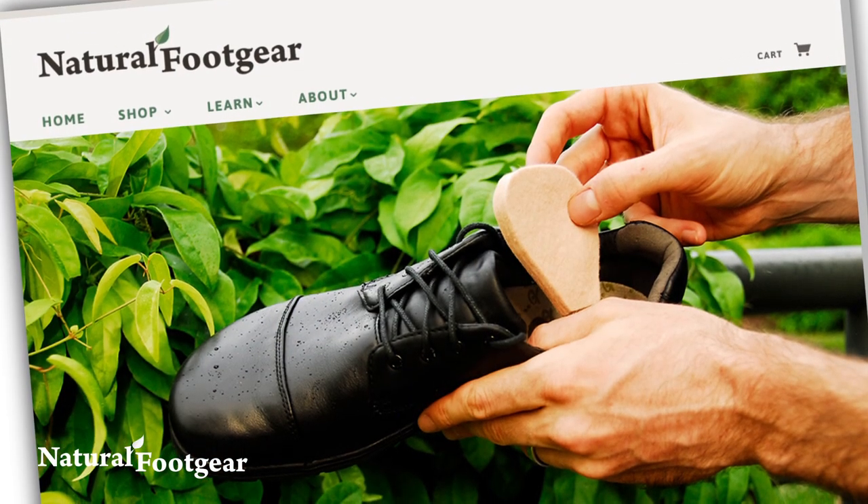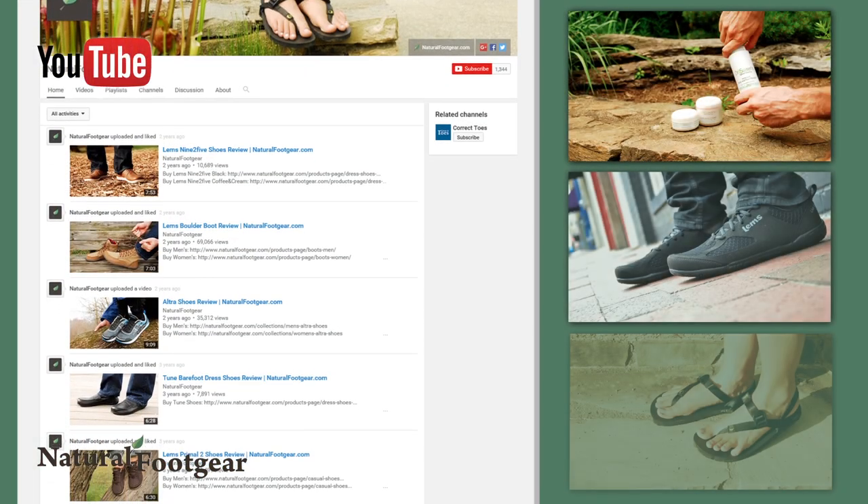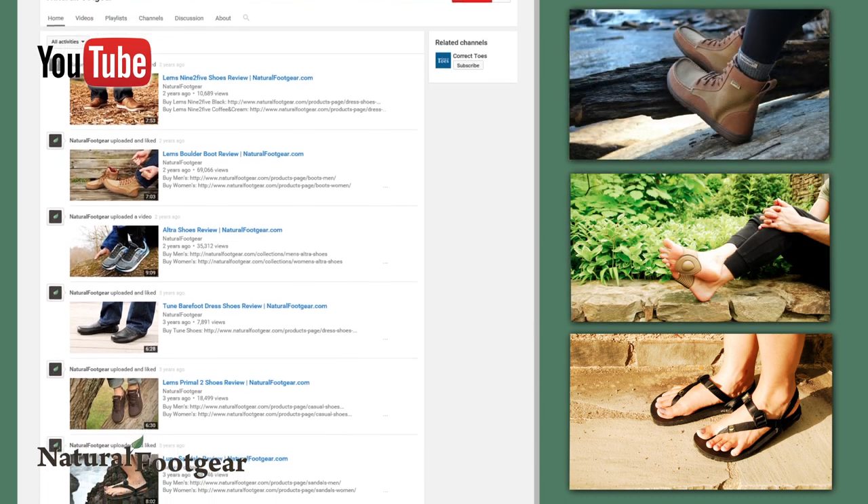Subscribe to the Natural Foot Gear YouTube channel for similar product reviews, and sign up for our newsletter and e-courses to learn more about natural foot health.